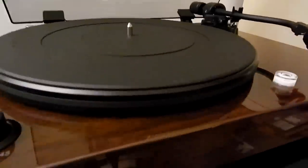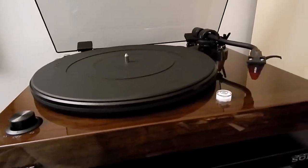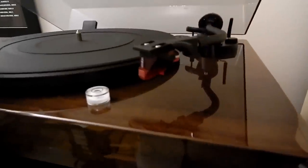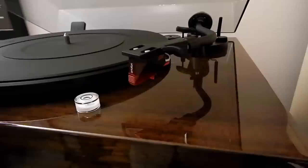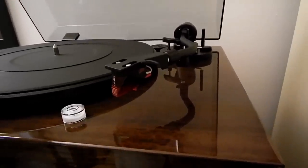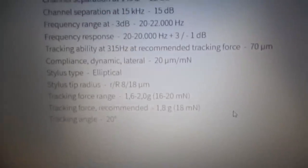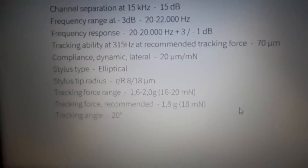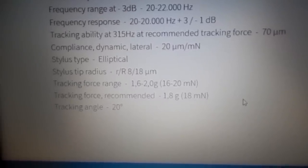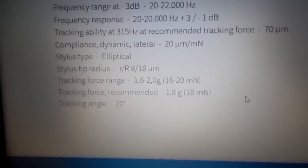You need to look up the stylus pressure range for your cartridge. I'm going to Ortofon's website, and they recommend a tracking force range between 1.6 and 2 grams, with the recommended being 1.8 grams. So we shall set this up for 1.8 grams.